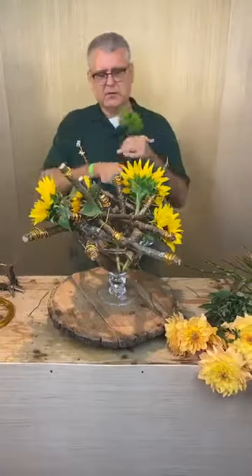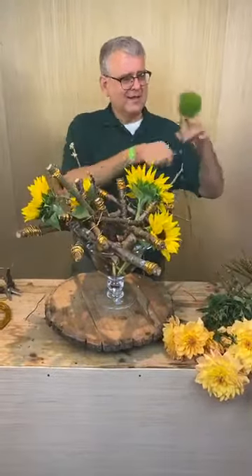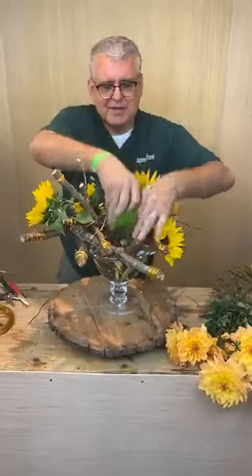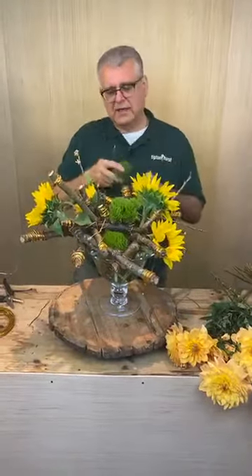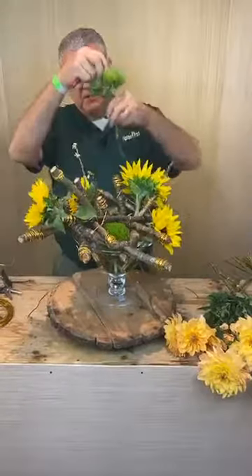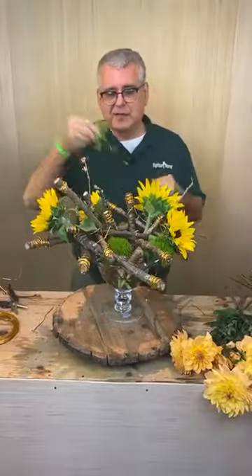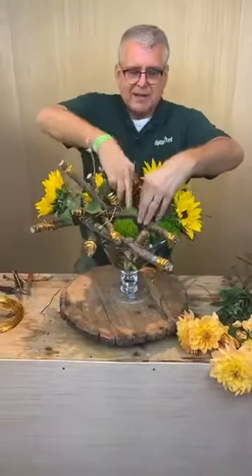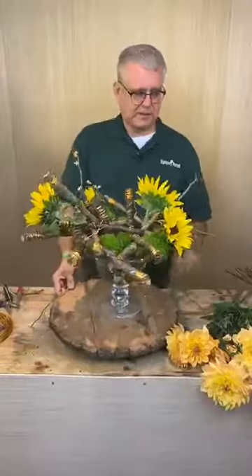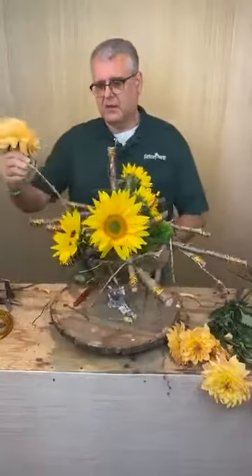Now we're going to go back and add our green trick dianthus balls. Miss Anne said yes, he is a good one — might need to use some persuasive suggestions again! Just adding a little bit of color in here; this is going to almost look like moss in the bowl. That's our story and we're sticking to it today! Lots of people saying this is going to be beautiful, they love it already. Very garden club-ish, which I'm all about.